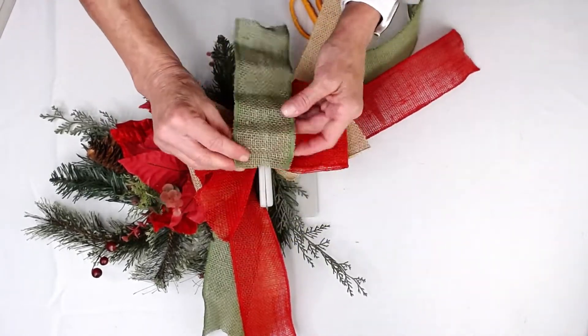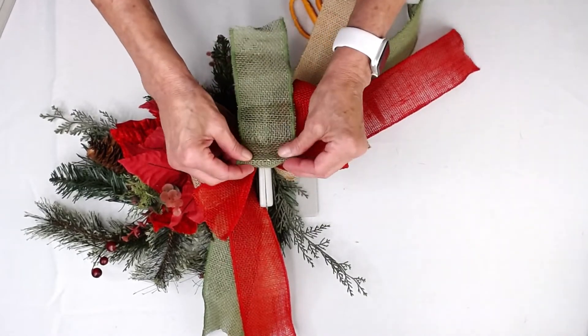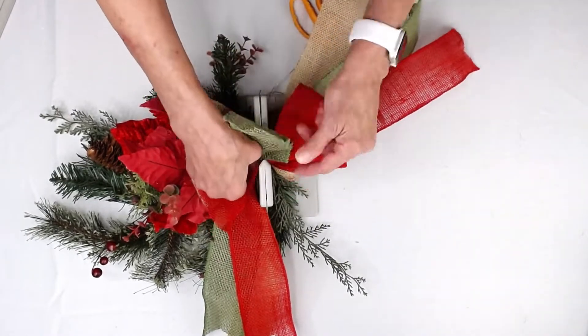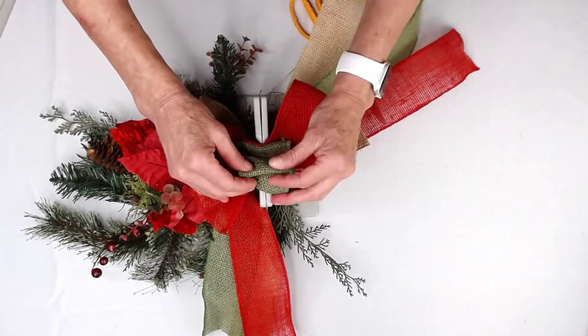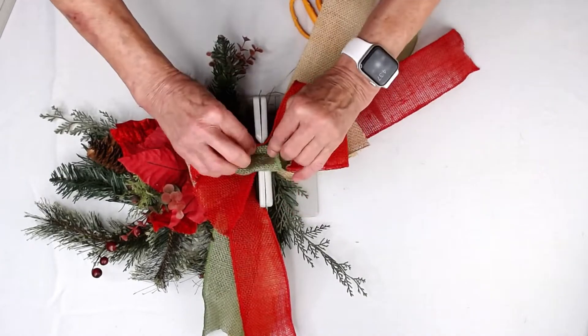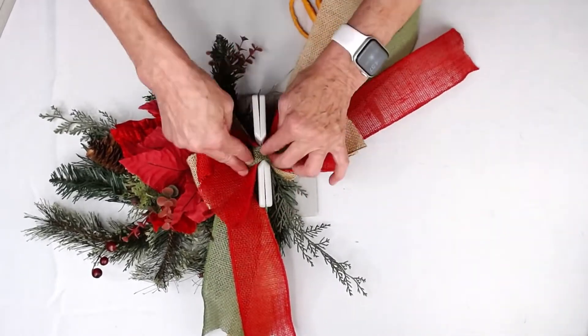Now I'm going to take my moss green ribbon and take the right side and kind of just fold it over a little bit, scrunch it in, then fold it over and fold it under — just like that. Then scrunch the whole thing, and you get like a little scrunchy bow at the end.